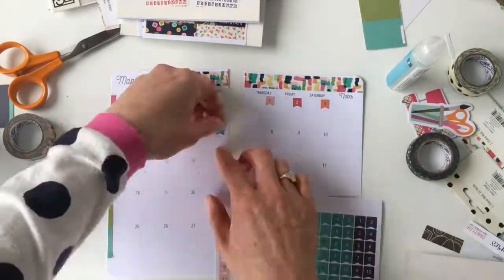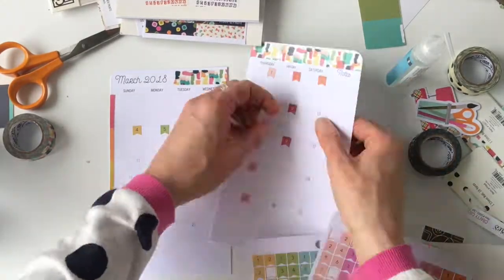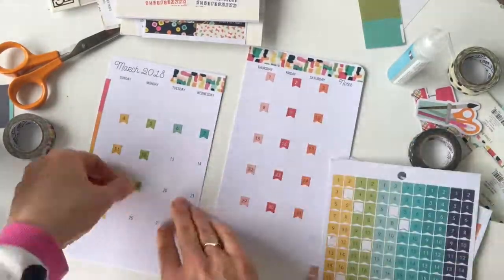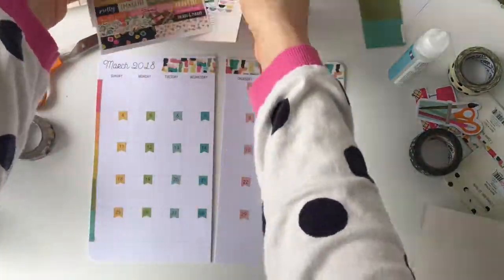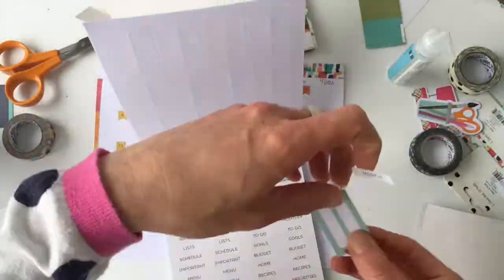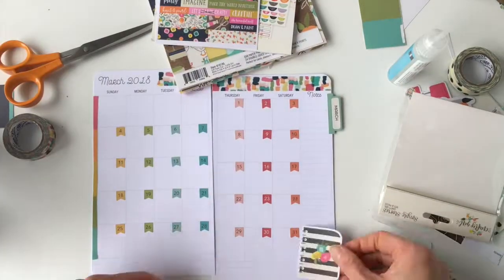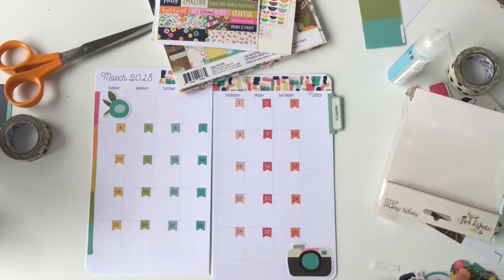I love these number flag stickers — they're one of my favorite things. I'm putting a mix of my favorite colors so all the Fridays have pink, and Saturdays all have the same color, which makes it easier to read. The numbers are already on the page so I can just follow those. There's a tab book and a pack of clear tabs, so I'm taking a March sticker from the tab book, putting it on one of the tabs, and then covering it with the clear tab cover to protect it and keep the sticker from peeling off.